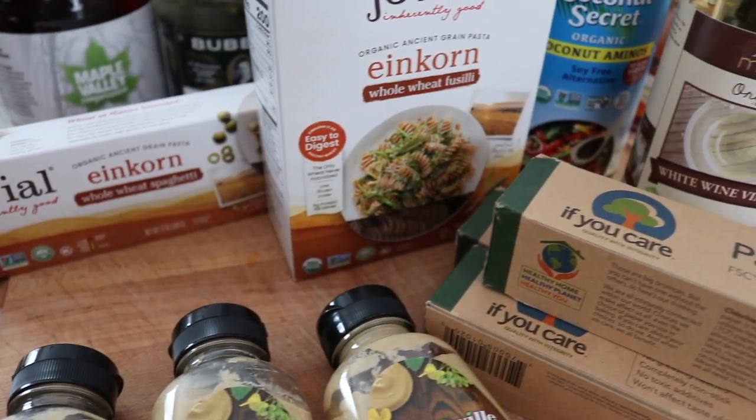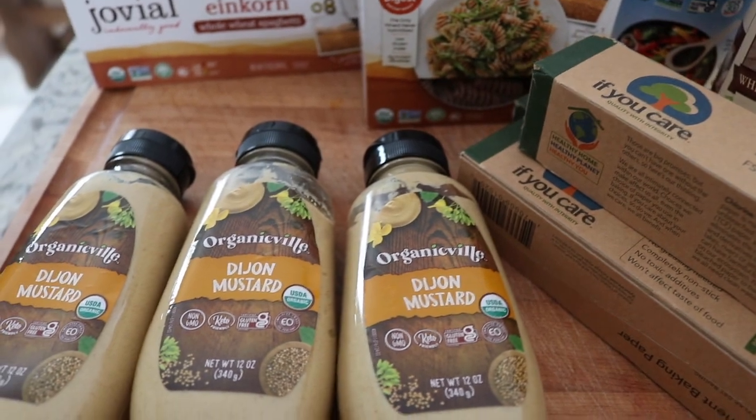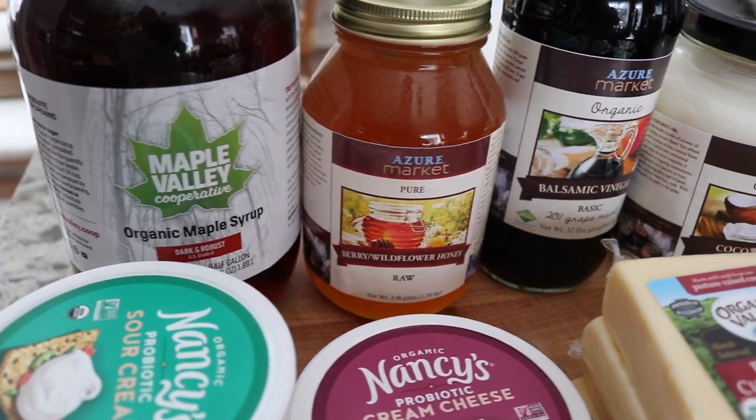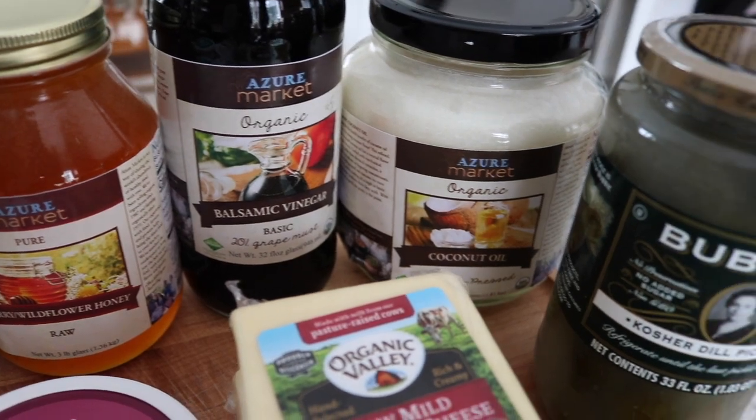My next tip is to buy your staples in bulk. Don't buy weird things in bulk — if you see something that looks interesting and your family might like it, don't stock up on that because you don't know if they actually like it or if you'll tire of it quickly. But things that your family uses on a daily basis — butter, rice, flour, whatever your family uses frequently — if you see those items on sale, stock up on those. But if you see something on sale and you're just stocking up because it's on sale but don't actually know if you like it, don't do that.